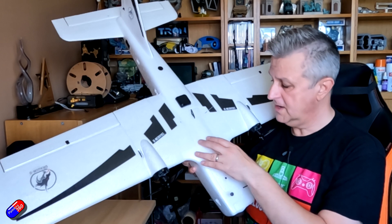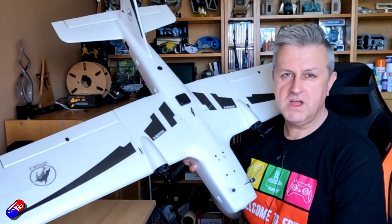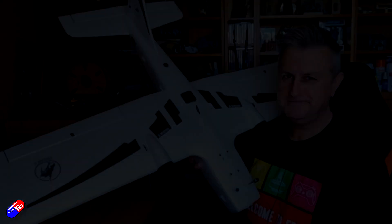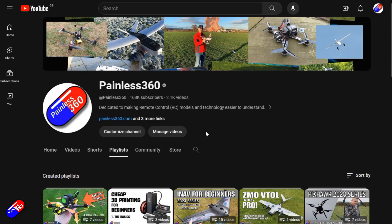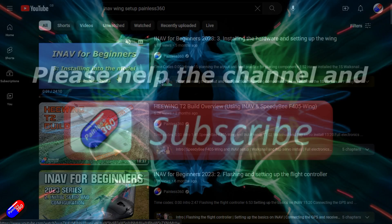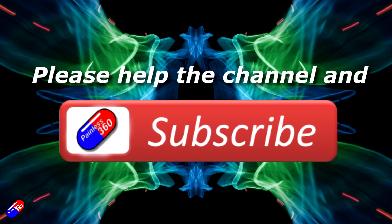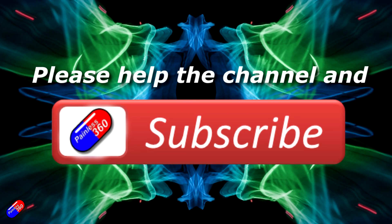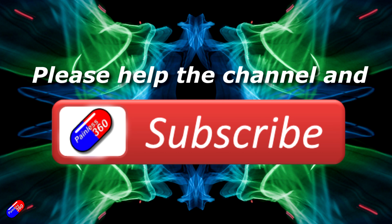Join me in the next video where I'll go to the field, give it a fly, and do my standard review using the stars. Thank you for watching. Check out the playlist - adding Painless360 to your search terms will help you find my content. If you haven't done so already, please hit the like and subscribe button - it helps a lot. You can support the time I spend here answering questions and helping others by using the links in the video description.